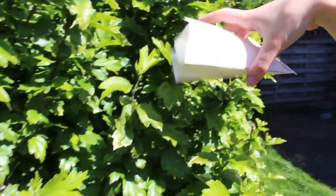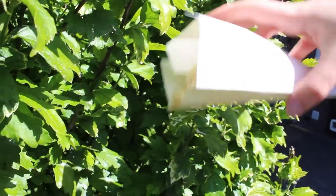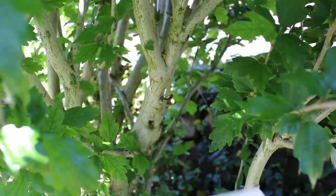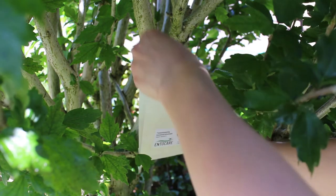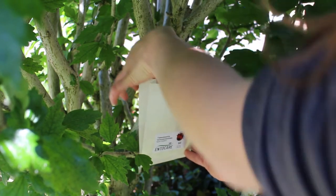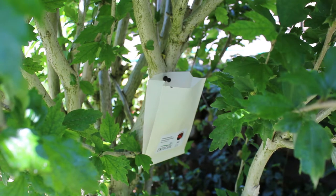You can spread the larvae by sprinkling the sawdust over the leaves, or by attaching the bag at the bottom of the tree. The larvae then walk out of the bag themselves.